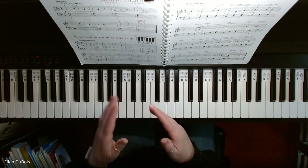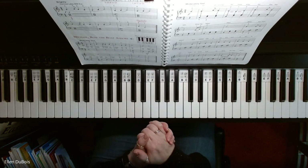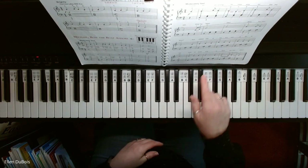And if you noticed at the end, I had a fermata — that means hold that note a little bit longer — and I also gradually slowed down at the end where it says Ritardando.